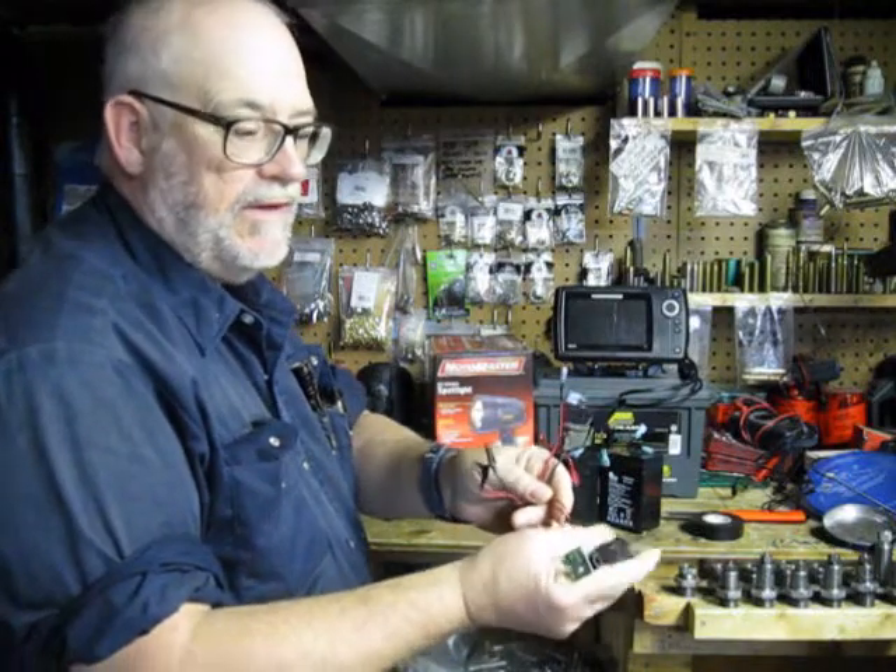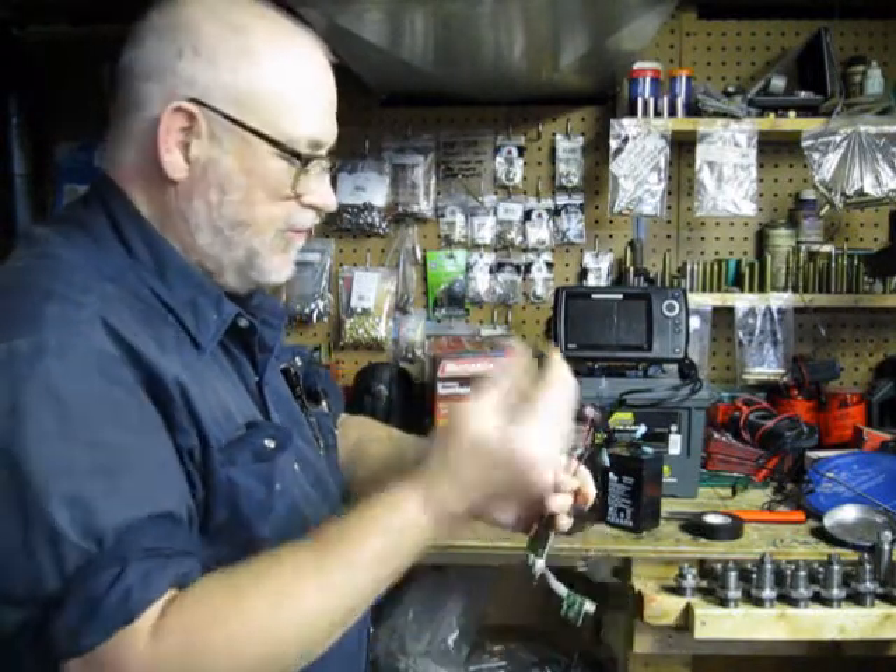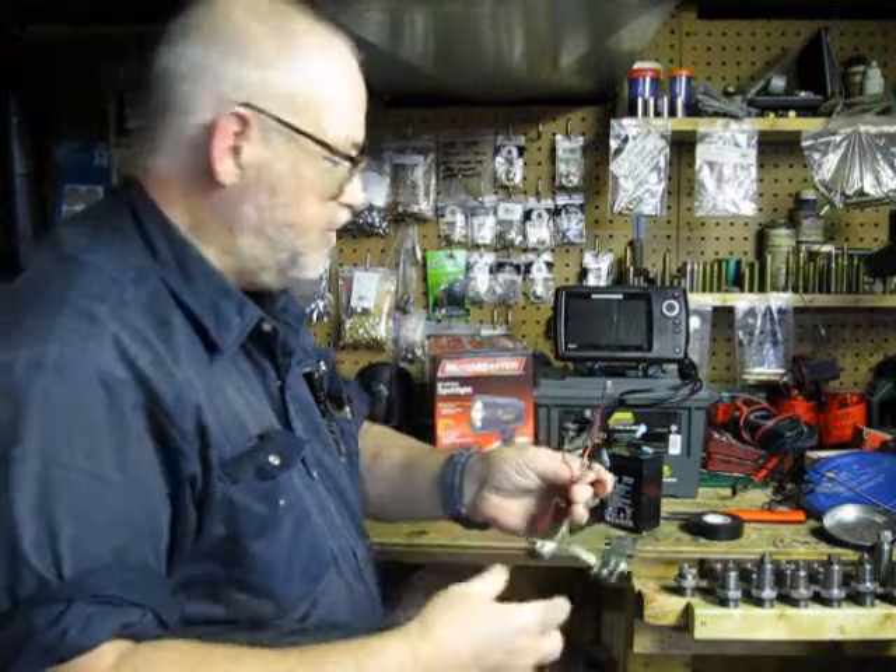This is just a switch from the trigger for turning it off and on, and there's your unit for charging.